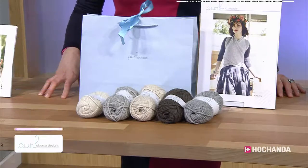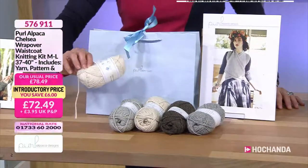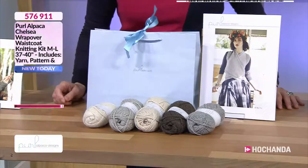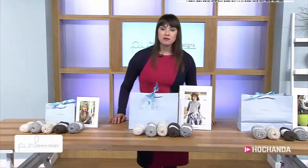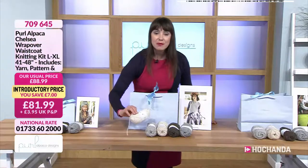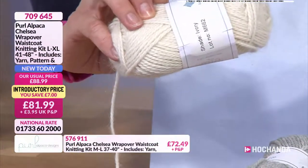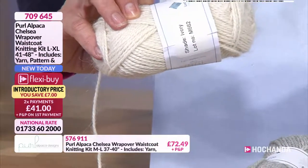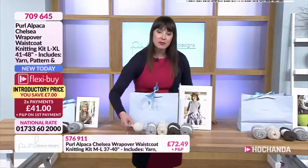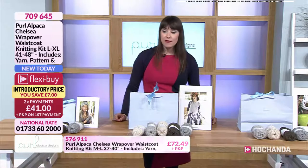Then we've got the large to extra large. In this one you'll get seven balls of your colour option — actually, extra large is eight balls. That's 41 to 48 inches, large to extra large. Two payments of £41 if you do want to spread the cost. Item number is 709645.